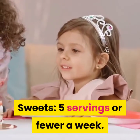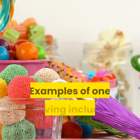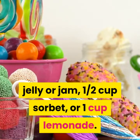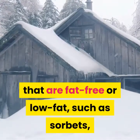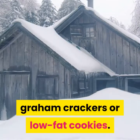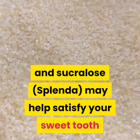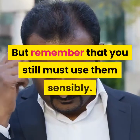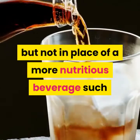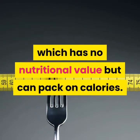Sweets: 5 servings or fewer a week. You don't have to banish sweets entirely while following the DASH diet — just go easy on them. When you eat sweets, choose those that are fat-free or low-fat, such as sorbets, fruit ices, jelly beans, hard candy, graham crackers or low-fat cookies. Artificial sweeteners such as aspartame and sucralose may help satisfy your sweet tooth while sparing the sugar, but use them sensibly. Cut back on added sugar, which has no nutritional value but can pack on calories.